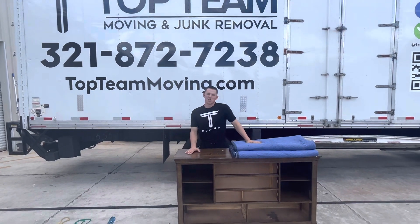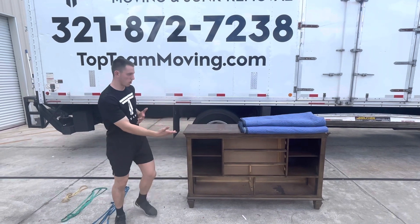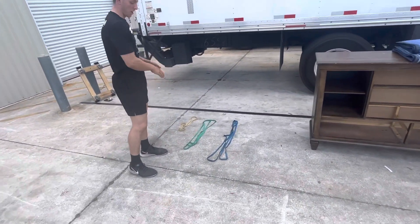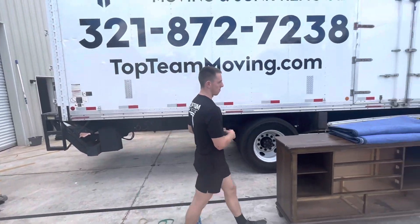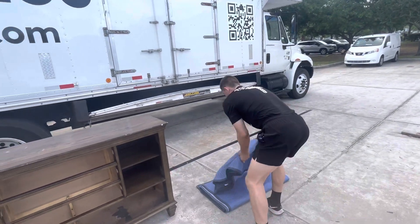Showing you how to wrap a long standard bedroom dresser. You need two pads and we're doing it with bands today — two blue bands, two green bands, and one tan band. That'll fully secure the pads to the dresser.